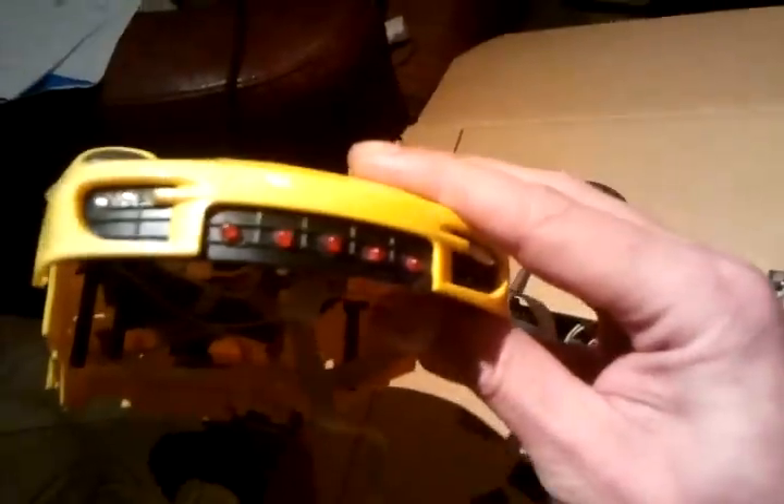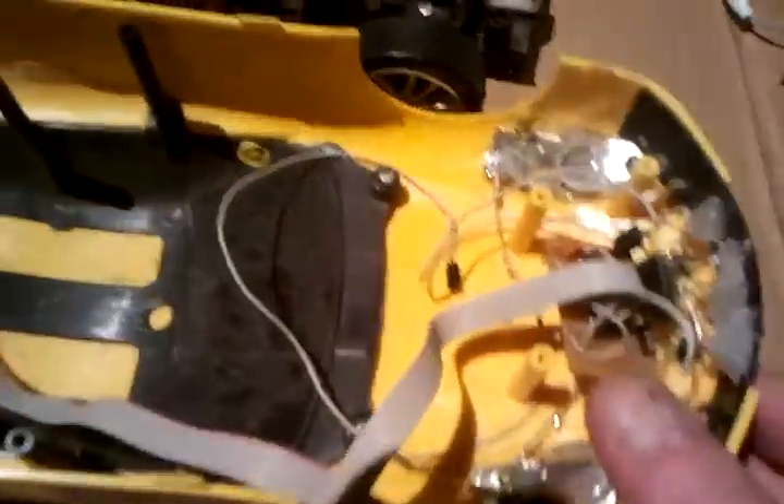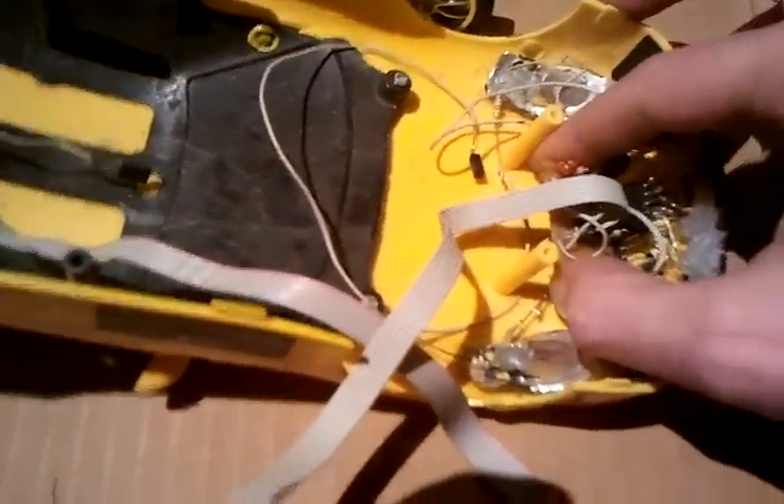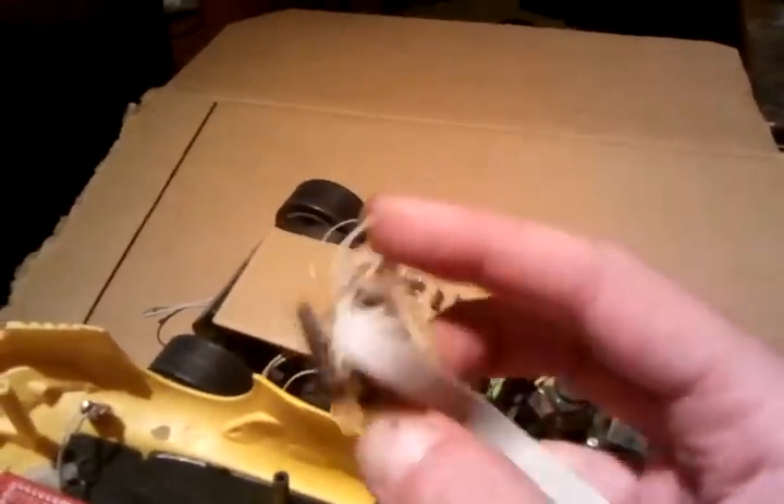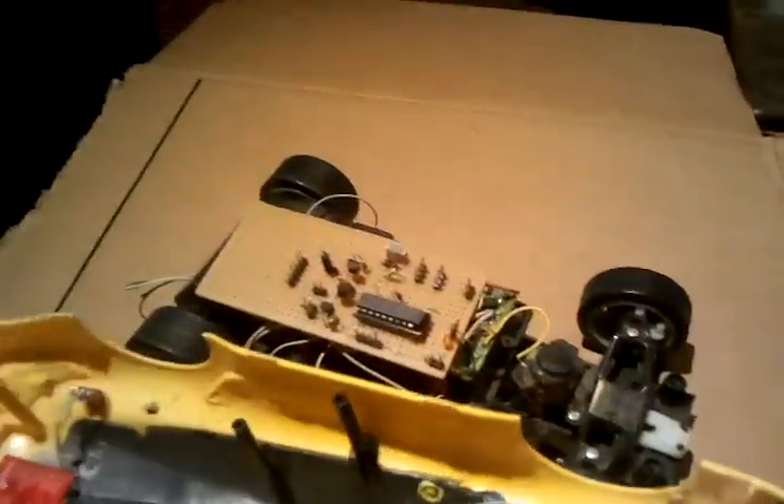What I wanted was the LEDs. As you can see, I built LEDs into the front. I also built a tiny control board. What you see here is the shift register control board that I used to drive these LEDs, with the MSP430 originally.